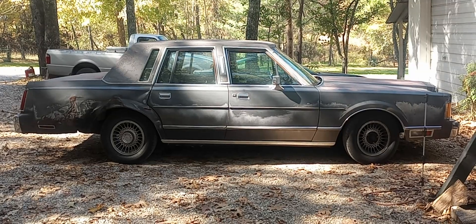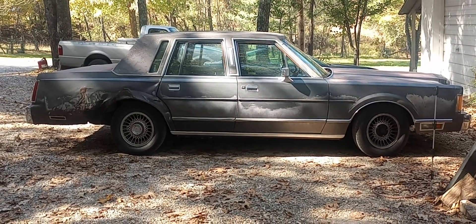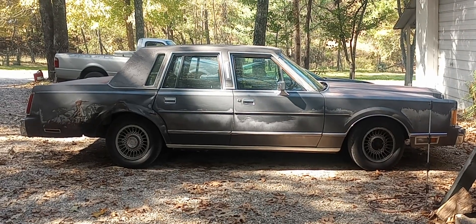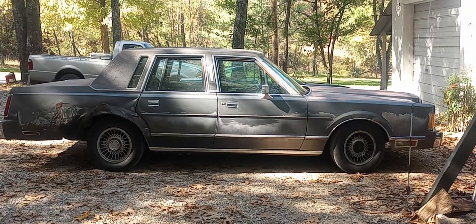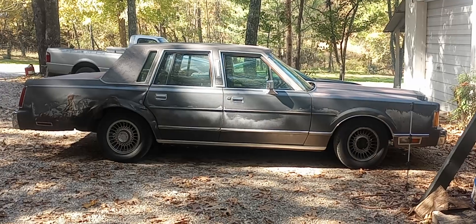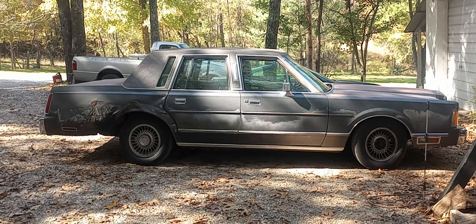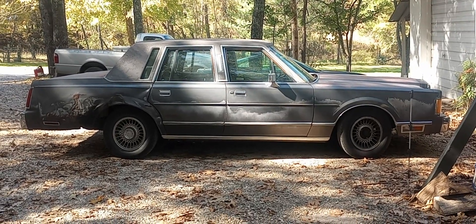We're gonna drive that up there — I hope it makes it. We'll do a whole YouTube video about it, starting from here all the way up there. I'll try to do a time lapse, and I'll have two phones so I can stop in between and shoot a little bit and explain how it's going. That'll be uploaded when I get back — thanks for watching.